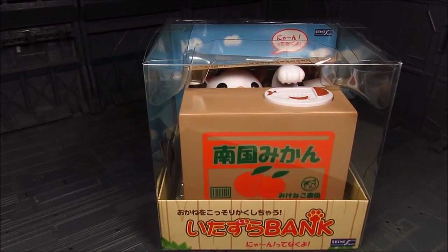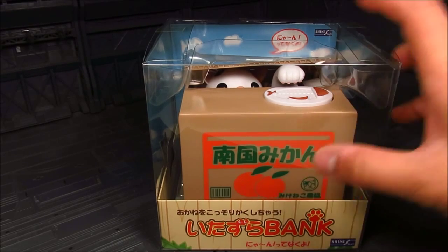I picked this one. I should have picked the Chatora, the orange Tabby, but I think on that one he has grapes on the box. I prefer to have the orange one.